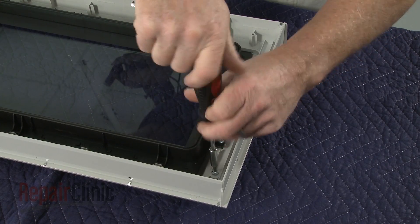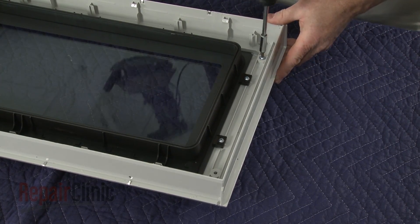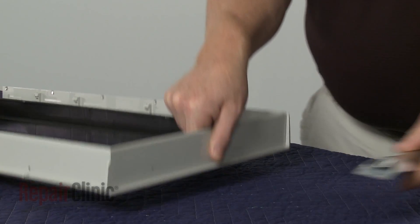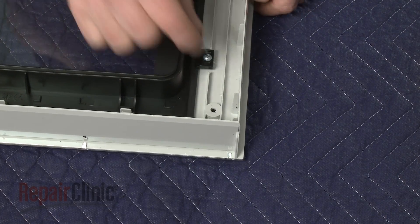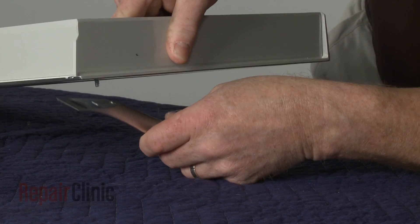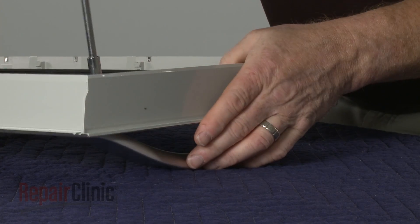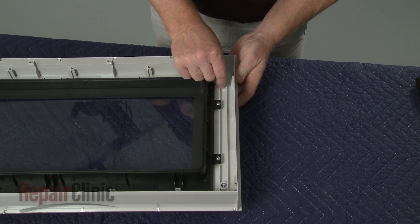Using a T20 Torx bit screwdriver, unthread the screws securing the door handle. Remove the old handle. Install the new door handle by inserting a mounting screw in the outer door panel. Then align the handle and begin threading the screw. Insert the second mounting screw and tighten both screws to secure.